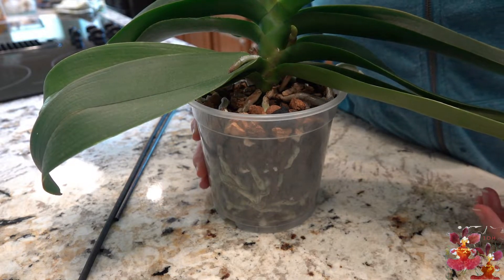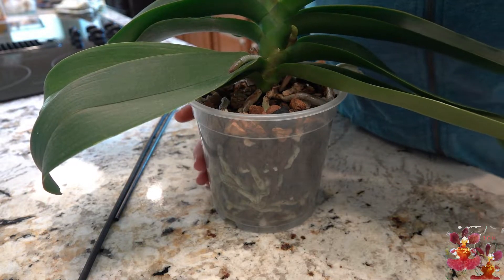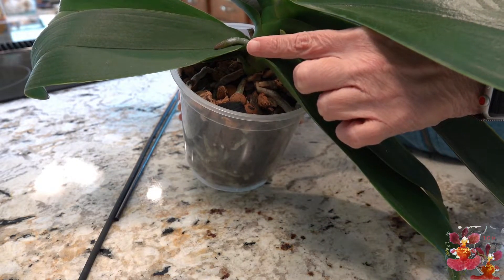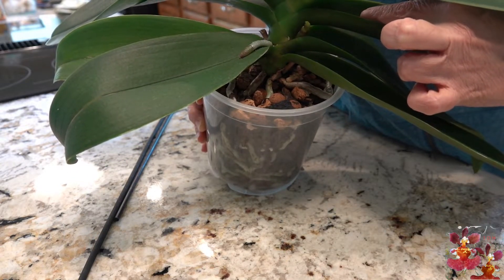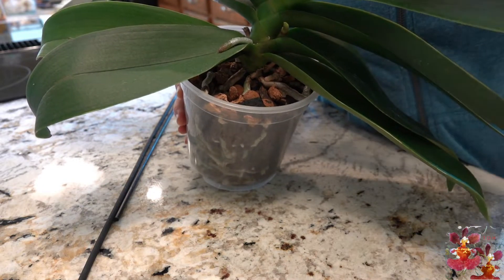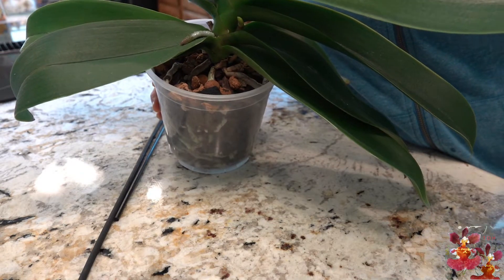When it comes time to place a stake, you'll be able to put it in a way that supports the bloom spike in the best way. On this particular plant, you can see that I'm training the bloom spike to grow in this direction for now because I'm going to be placing the stake right here. Then as this bloom spike gets taller, I will be able to connect it to the stake, and ultimately I want this bloom spike to grow in the same plane as the leaves over to this side.